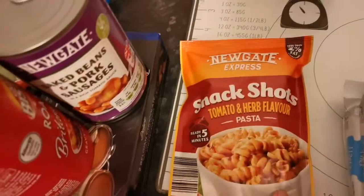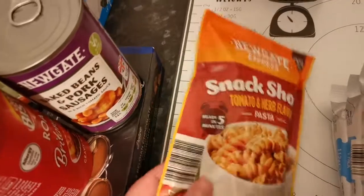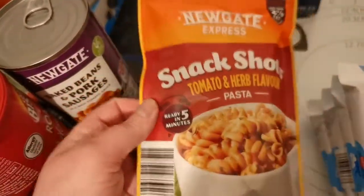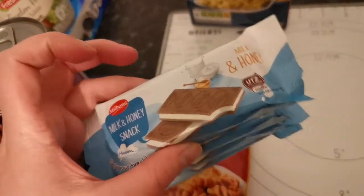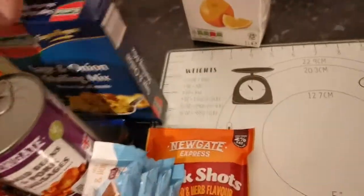I got Bisto gravy, baked beans and pork sausages for my dinner, and a tomato herb flavour pasta in a cup — they're only 33p, and if I like them I'll get a couple more. Also some less than 2% fat yogurt for the children, sage and onion stuffing mix, and some orange juice.